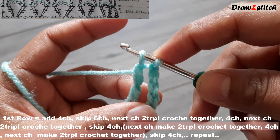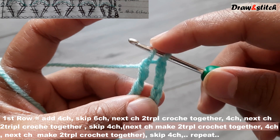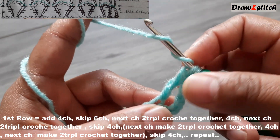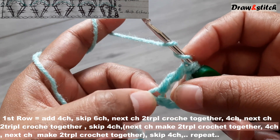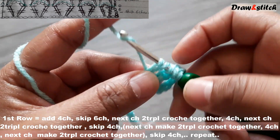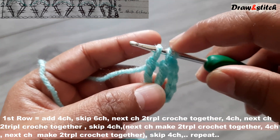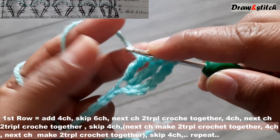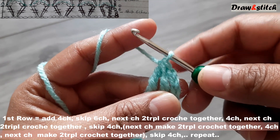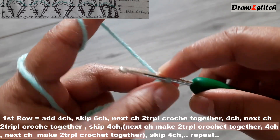Pull the yarn, then yarn over and pull through two, then yarn over again and pull through two. I'm not going to complete this triple crochet — just leave it like this. Then yarn over twice again and insert your hook in the same stitch, pull through two, pull through two. Now we have three stitches — yarn over and pull through all three together.